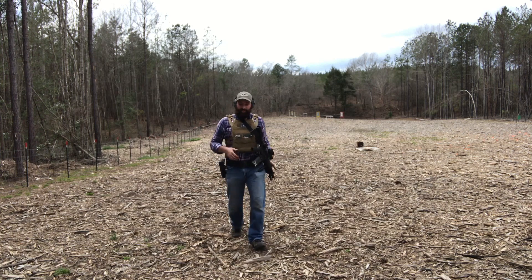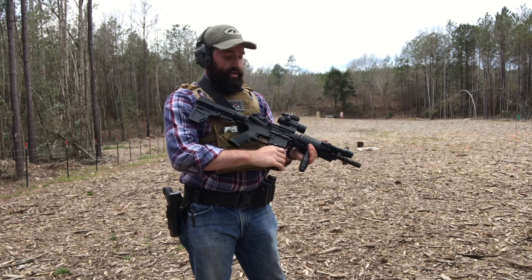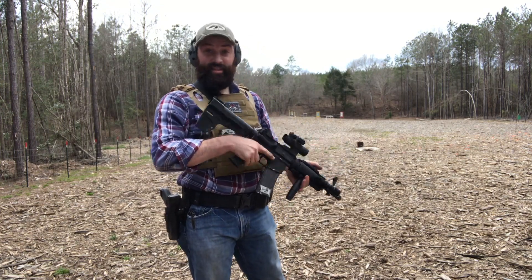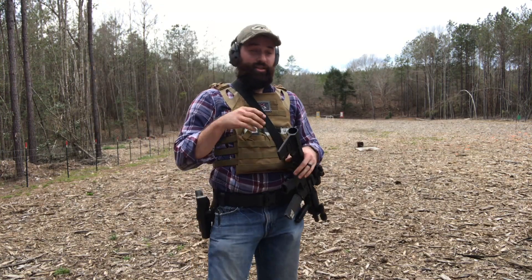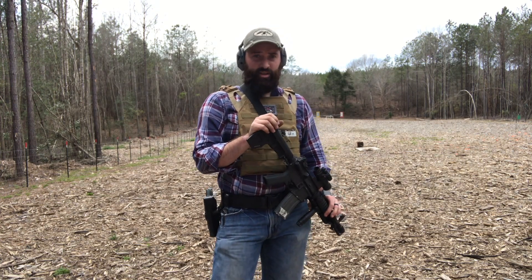There you go. That was actually pretty sad — I shot all but two rounds. That is really sad, but it goes to show you: it's all about training to push yourself.